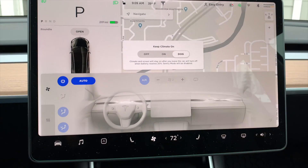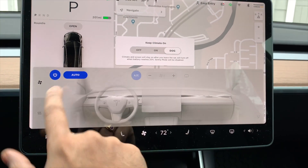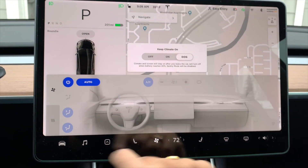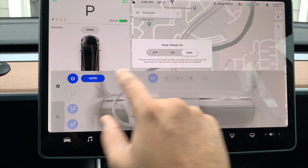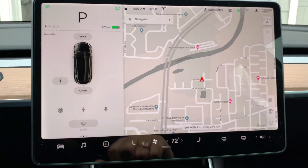We got dog mode where you can turn it on by going to the climate, click on auto, set it to whatever temperature you feel like for the dog mode, and that was easy.